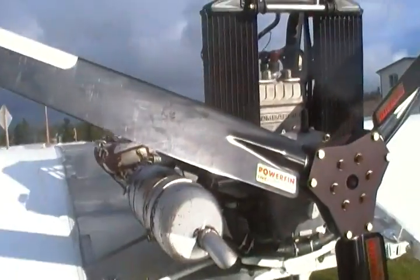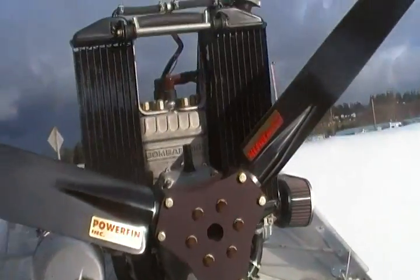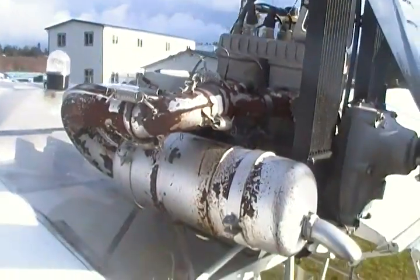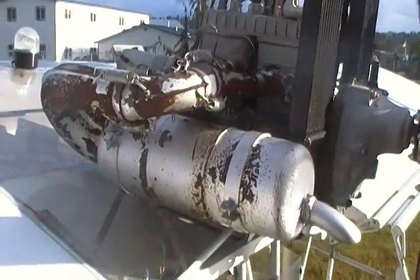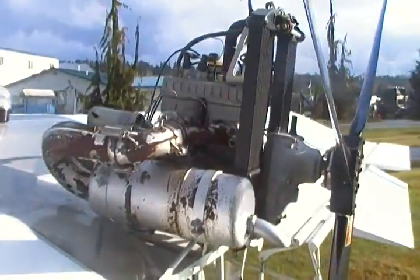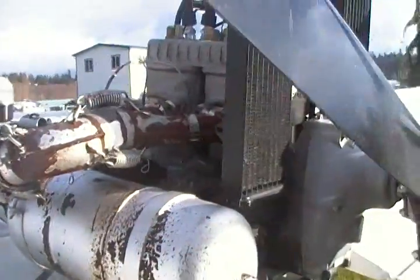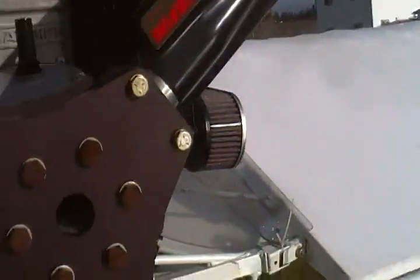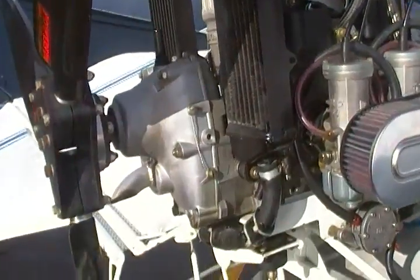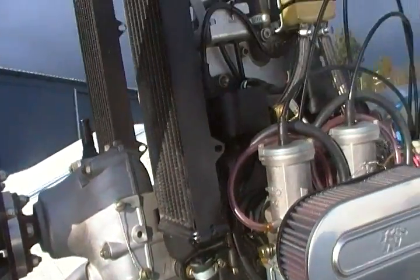Three-blade power fin in excellent condition, ground adjustable. Rotax 582, dual carb, dual ignition. Could use a little bit of paint on the muffler, but that's pretty common. B-box reduction drive, 2.58 to 1.